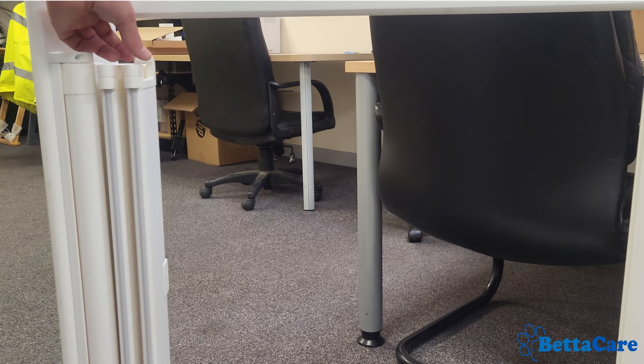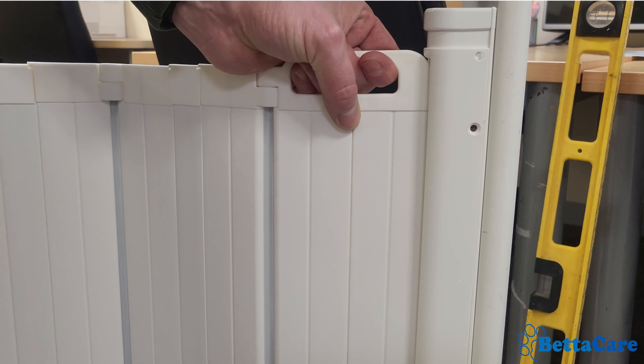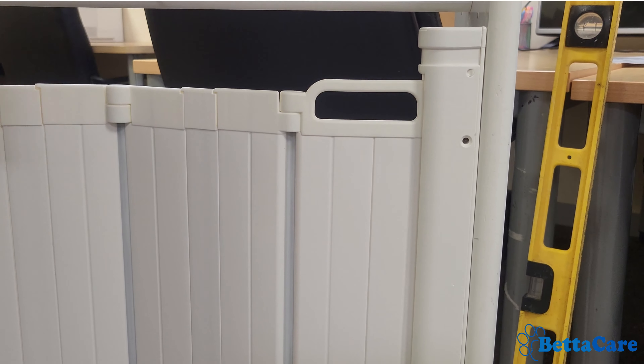To close the gate it's just the opposite process — we take the handle, we push the gate into the frame, and it clicks and locks in position.